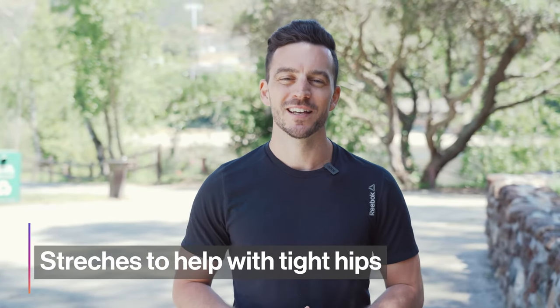Do you have tight hips? If you're a runner you most likely have tight hips. Because you're a human and most humans have really tight hips.